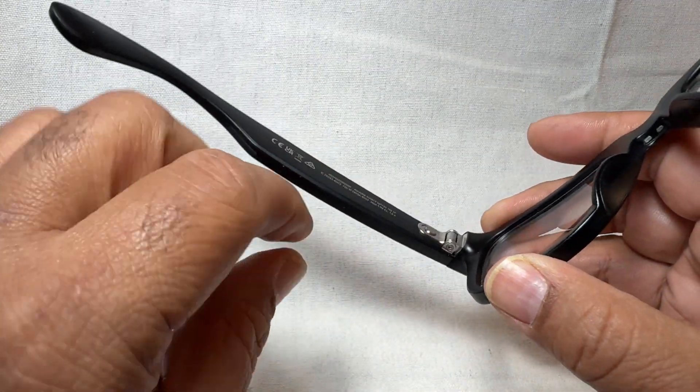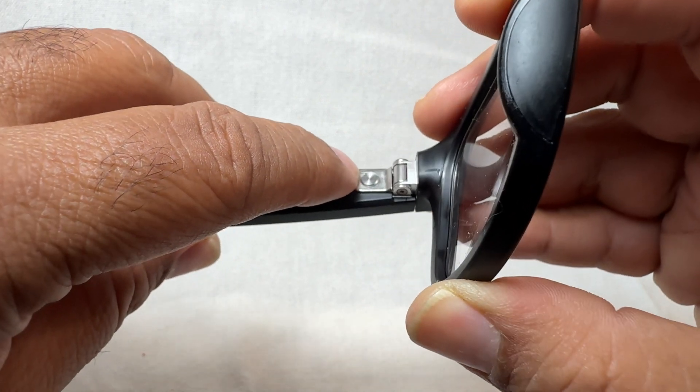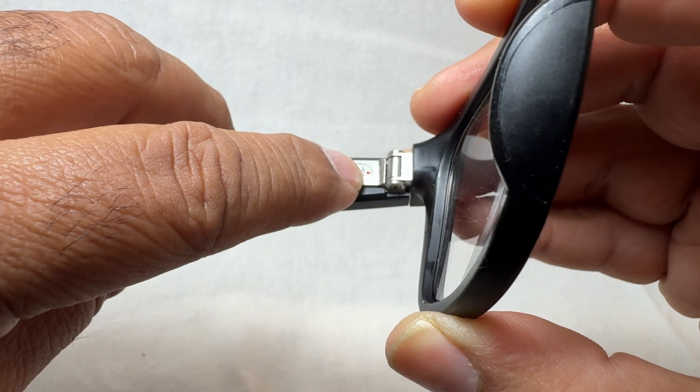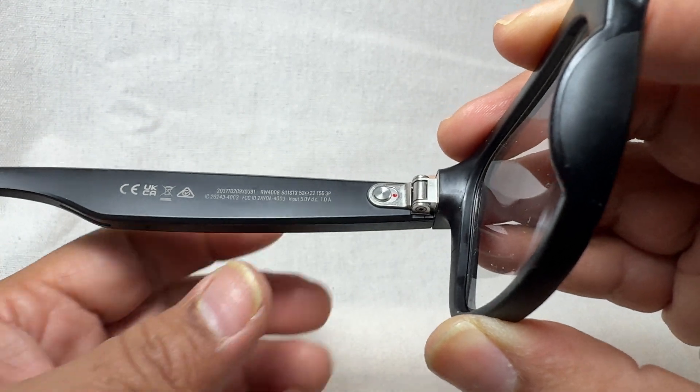So what I did to resolve the problem is to power cycle the glasses, and that's done by going to the off and on switch and moving it to the off position, which you can see indicated by that red dot — that's simply a dot, kind of a paint, it's not an LED.